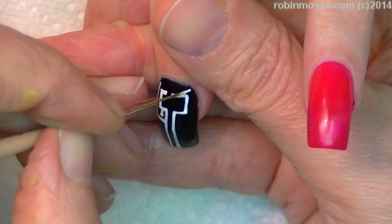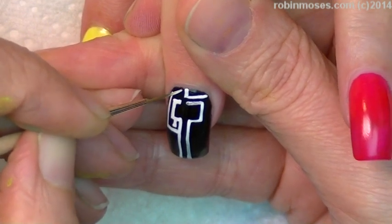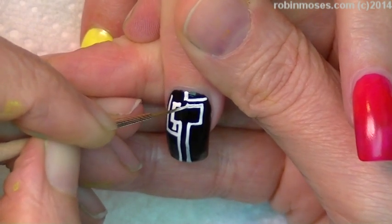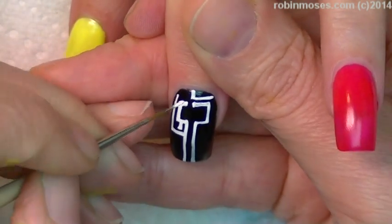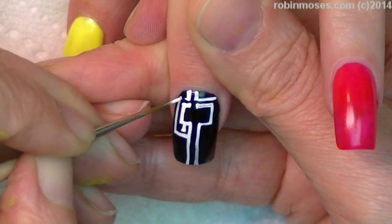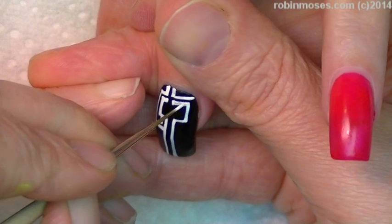So I'm going to go in like this, giving myself a little course, a place to go. I was thinking that I wanted to do all of the nails in a maze. And then I thought, holy crap Robin, you are going to totally freak out and freak everybody out. So I'm leaving it up to one nail.